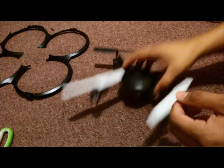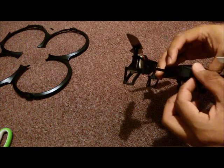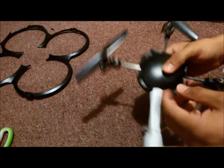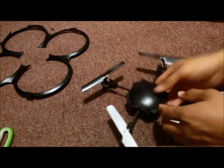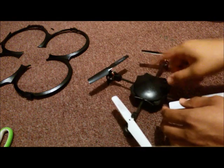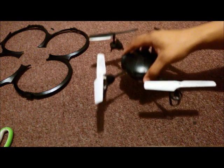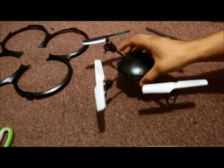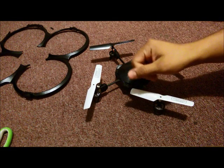Now you can tell it's pretty thin — it feels comfortable and gives it a different feel. That's the first mod, and it made a huge difference compared to when it had the full frame on. It still protects the PCB board, it's a lot lighter, and when you fly it at the park the wind won't push it back as much. This thing flies so fast now.